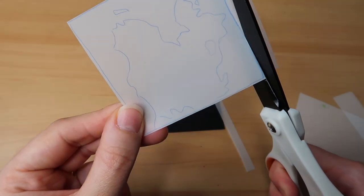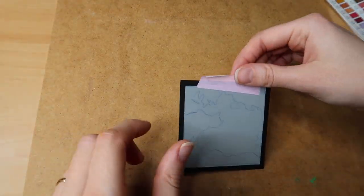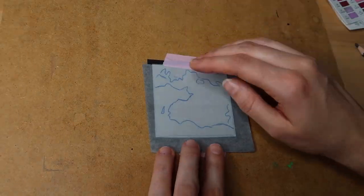In my last video I drew some bubbles on black paper as well with coloured pencils — I'll link that in a card above there for you if you'd like to watch it. That was really, really fun, so straight away I wanted to do another project on this black paper.